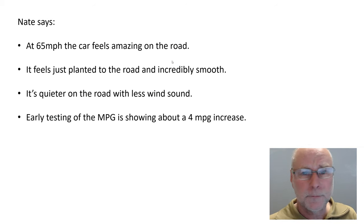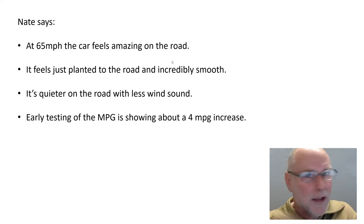So what's the result? Nate says at 65mph the car feels amazing on the road — just planted and incredibly smooth. And that's exactly what I found with my Honda Insight under tray. You really don't know what you're missing until you've got it. You get so used to feeling lift on cars that when you suddenly don't have that lift, you can't believe how transformed it is. It's not airy-fairy, it's not theory — it's something you can distinctly feel, as Nate has.